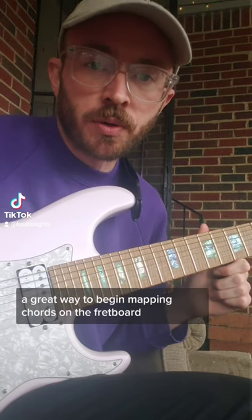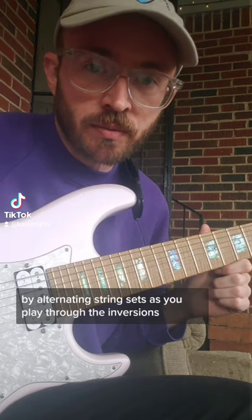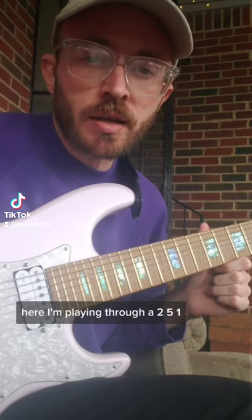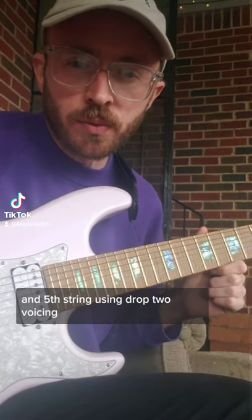A great way to begin mapping chords on the fretboard is to sequence a chord by alternating string sets as you play through the inversions. This can help the chords sound a lot less like a static shape and more like a fluid gesture. Here I'm playing through a 2-5-1 and I'm alternating between the 4th string and 5th string using drop 2 voicings.